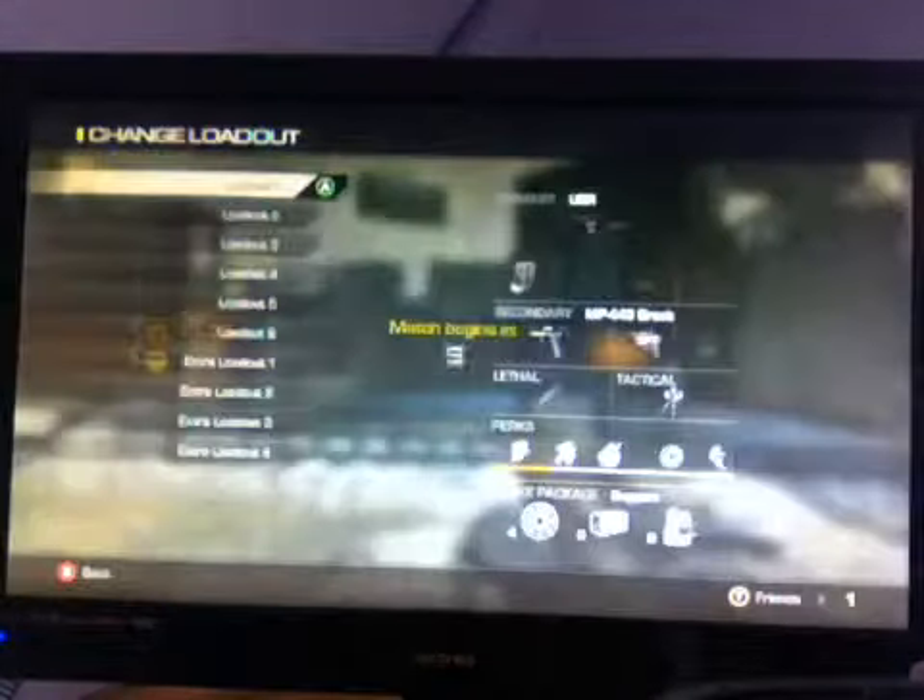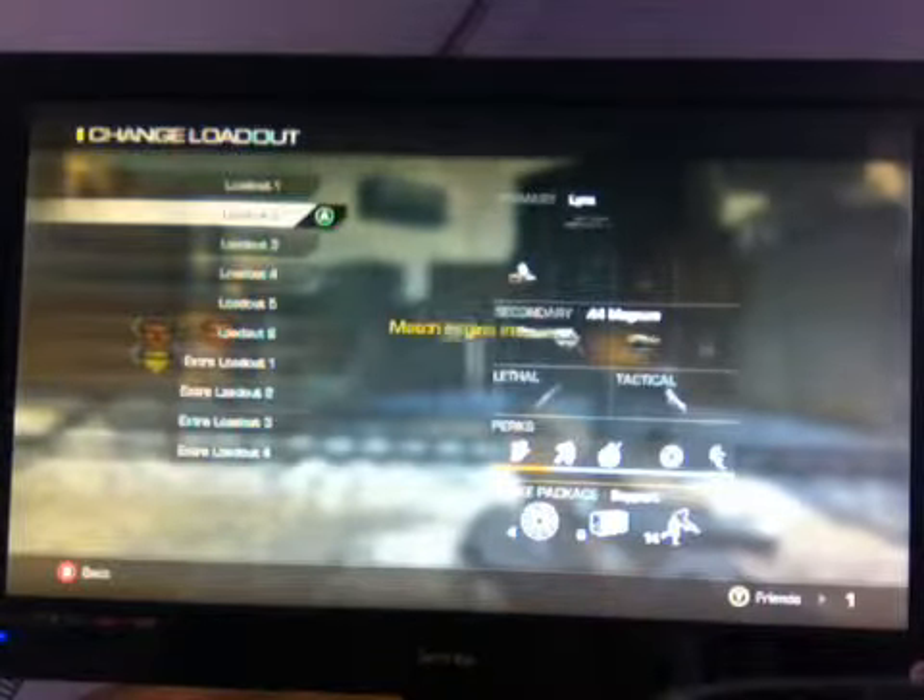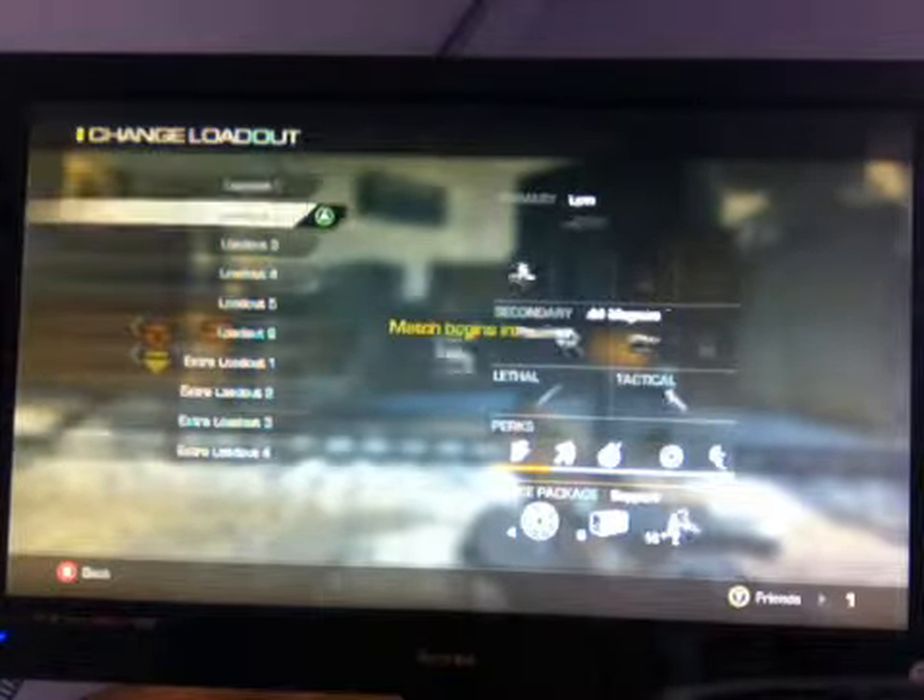We're just going to go ghost and we're going to be using — let's use this weapon.